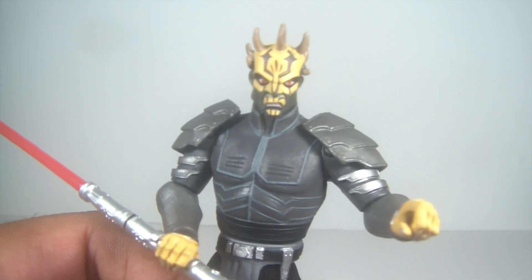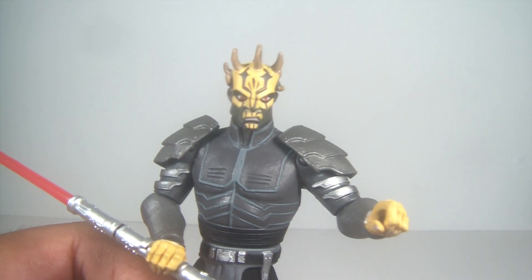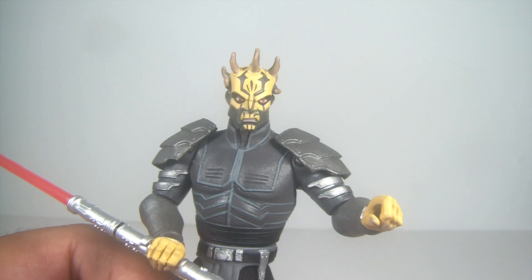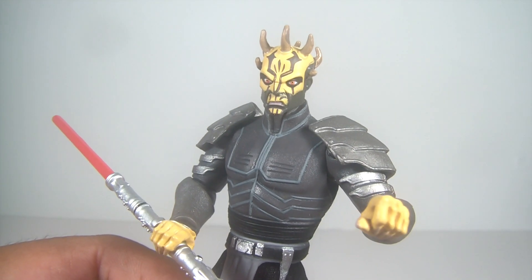He is great. It's hard to choose a favorite one in this pack. I mean, I'm such a huge Darth Maul fan — I'd probably go with that one. This one will probably be my second favorite.